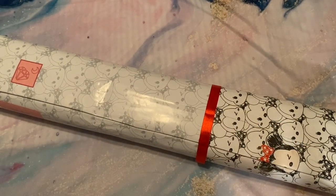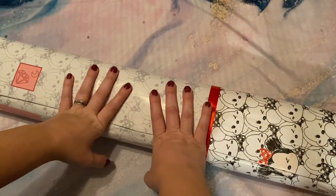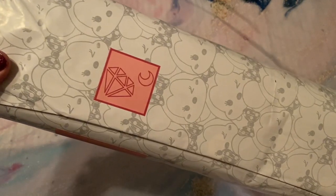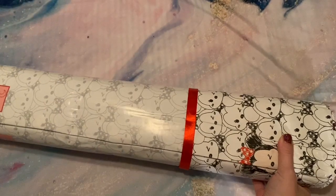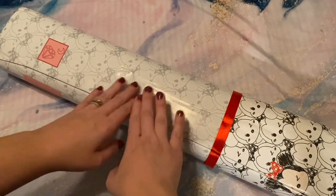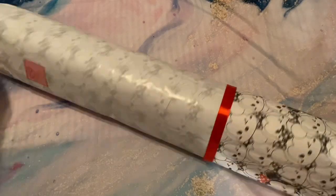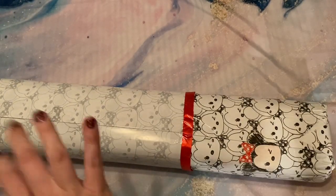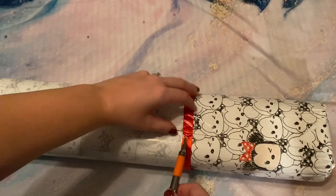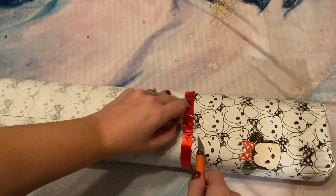Hey friends, welcome back to my channel Diamonds and Washi. This is Katie and I am here with something I am really really excited about. Do you recognize this logo? Someone must have told them that Disney is the weight of my heart because I got the Disney wrap. I'm so excited. If you didn't see that logo or recognize this packaging, this is from DIY Moonshop — some people call it Diamond Shop.